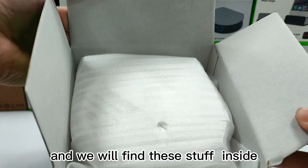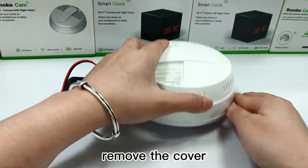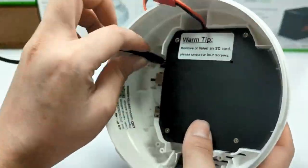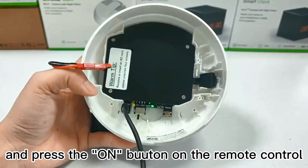Let's open the package and we will find these items inside. Remove the cover, plug in the device, turn on the camera, and press the on button on the remote controller.